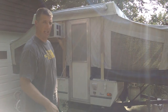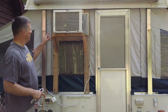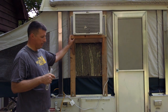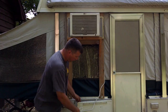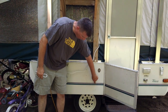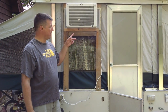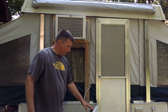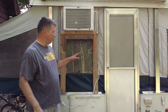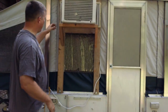Thanks to a good friend, I had a window unit air conditioner and I chose this way to mount it in the camper. When deciding to do this I considered multiple options of cutting a hole and popping it out the side of the camper as I've seen a lot of people do, but I favored this option because there was no cutting that needed to be done and very little modification from the camper's original equipment.